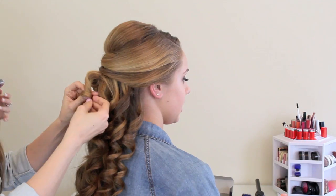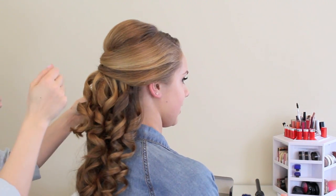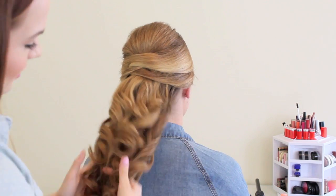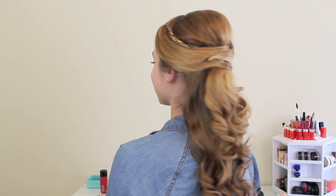Once those are done, you can let them down and you'll see you have all of these little Shirley Temple-esque ringlets, which we're not going to leave that way. Just take your fingers and very, very gently go over those — you're basically just trying to break them up a little bit. Then hit it with some hairspray and you are all done. And there you have your half-up style.